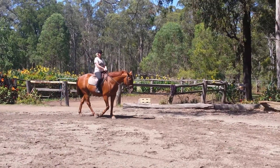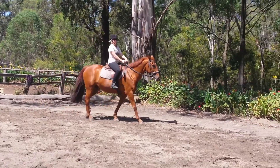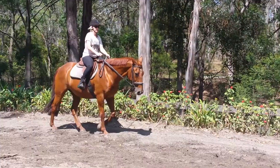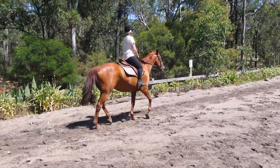We're going to shorten the reins and go forward to the trot and do this new exercise, the half circle and return to the track. Prepare to trot and trotting on. Check your rising diagonal.